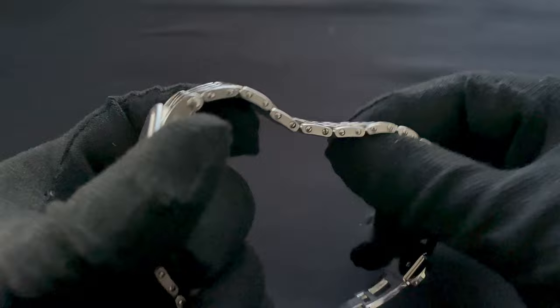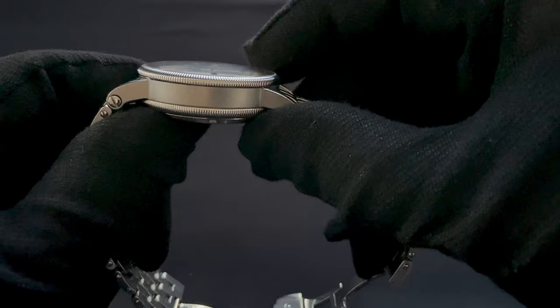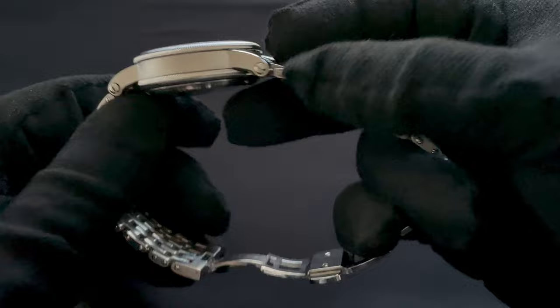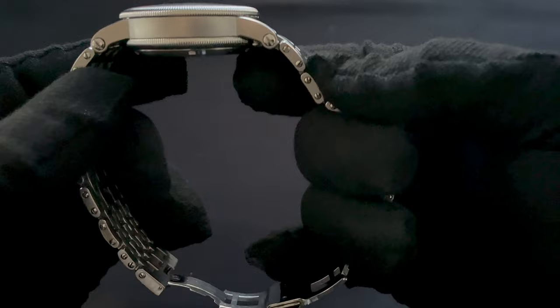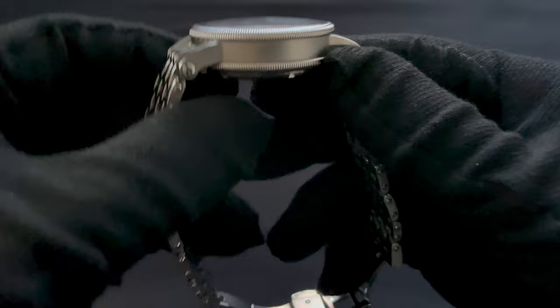As you can also see on the case and bracelet — going over the case first — you've got a coin edge bezel, which is kind of repeated on the back. This is actually part of the case, not the case back. And then you have a satin-finished case band with these lugs that arc down nicely. They look quite long from the top, but actually they are relatively cropped. So it wears comfortably. I'll go over how the watch wears in just a second.